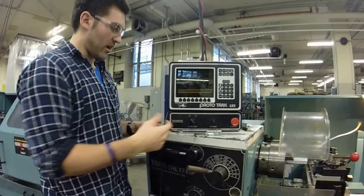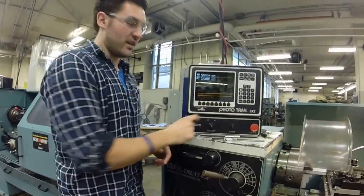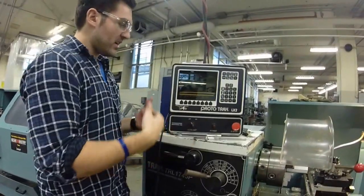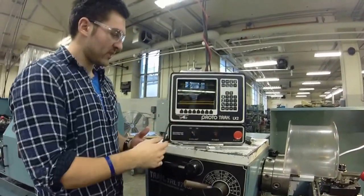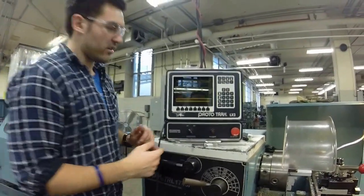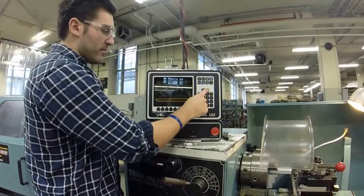Before we start programming, go to edit and erase the current program by clicking erase program, then yes. Now click program and choose your part number — in this case we'll call it 123. You must use three numerical digits; it can be anything. Ab set.